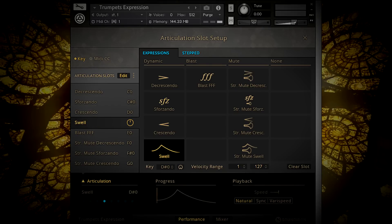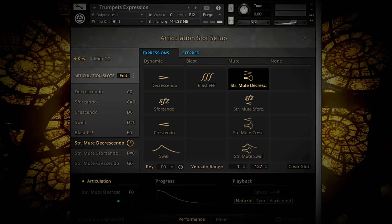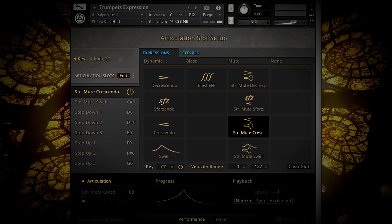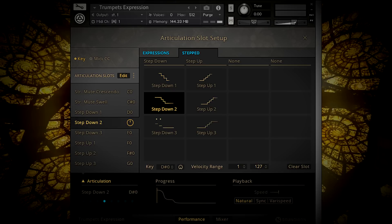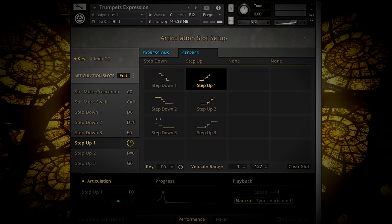You may find that some of the names we use for articulations don't match your own preferred terms for these common musical elements, but we try to keep names and descriptions fairly basic and intuitive for a wide range of different users. Our expressions include for sondos, swells, crescendos, diminuendos, run-ups and downs, and lots of other specialized articulations to provide flexibility in your scoring and life to your compositions.